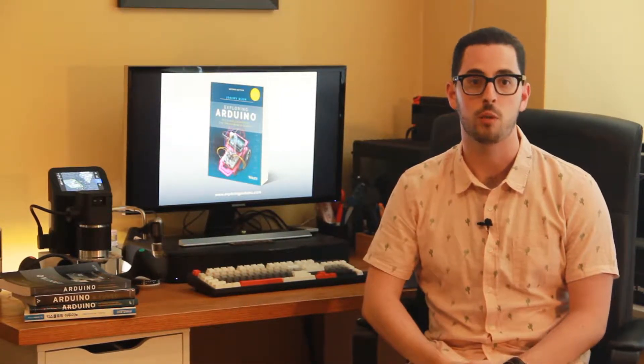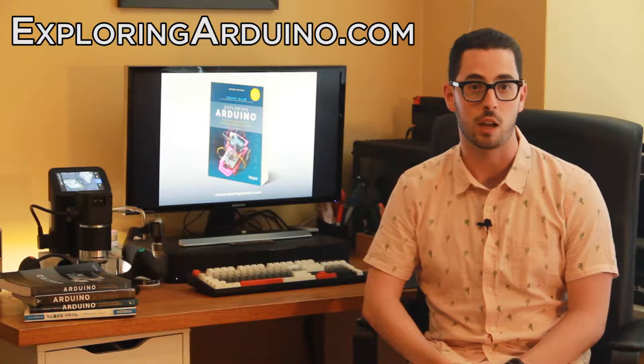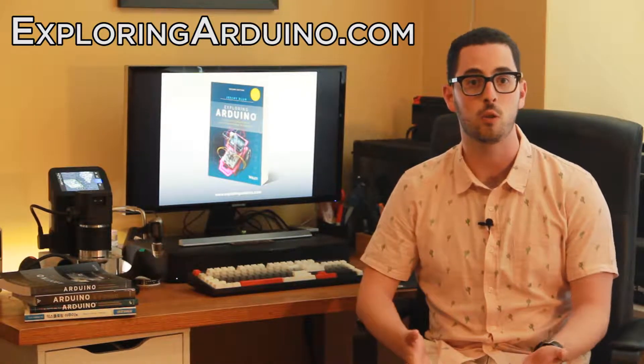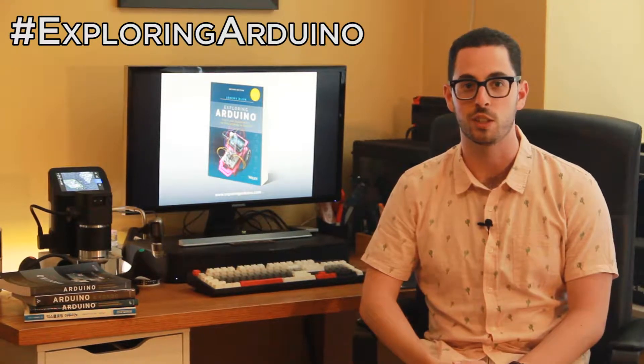Hi, I'm Jeremy, the author of Exploring Arduino. What you're about to watch is a brief video demonstration of one of the projects in the second edition of the book Exploring Arduino. If you don't already have the book, visit ExploringArduino.com to learn more about it and where you can buy it. If you make a cool project from the book and want to share it, please use the hashtag ExploringArduino on social media.